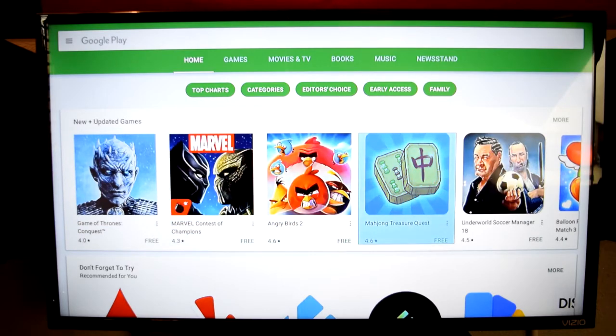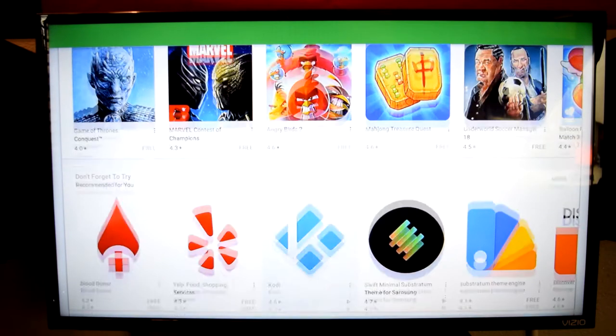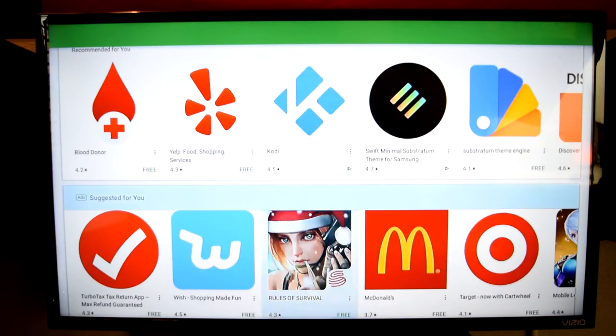Unfortunately, you're not going to find Netflix in the Google Play Store on this device, because Netflix now requires verified devices that are not rooted, so you're not going to be able to use Netflix natively. But if you want to be tech-savvy and get Netflix on there, you can download the APK and install it manually.